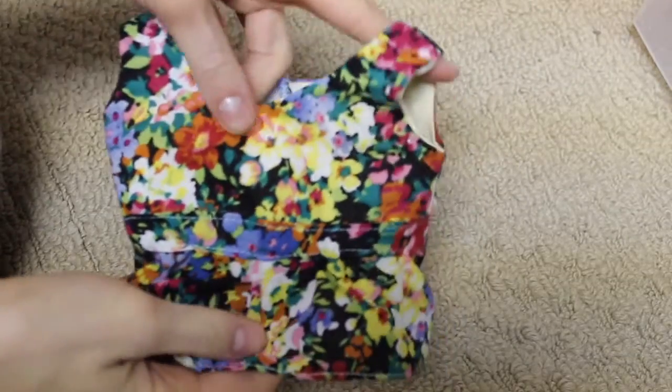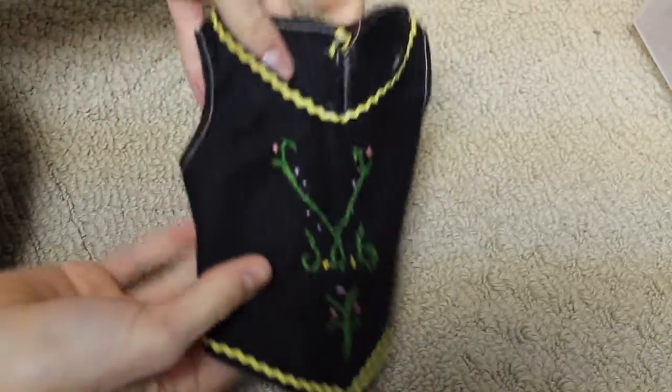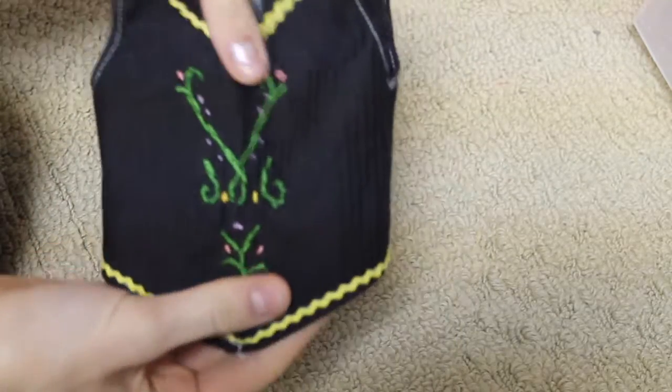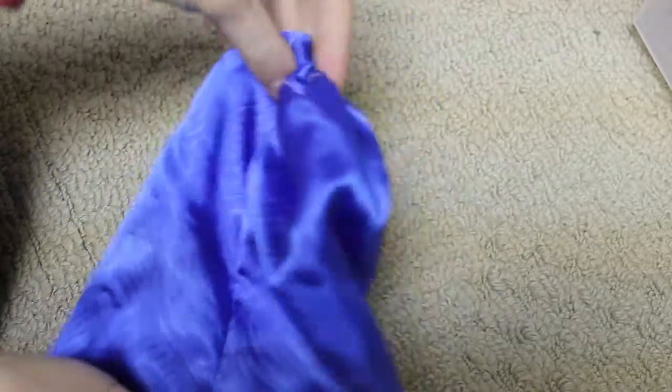Here I have this adorable little peplum top, which is similar to a Liberty Jane pattern, and it just has velcro down the back. Here is just more of a random thing, but it is this Anna vest, which I just made up the pattern. And same thing, this is Anna's skirt.